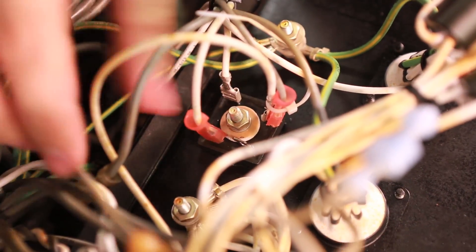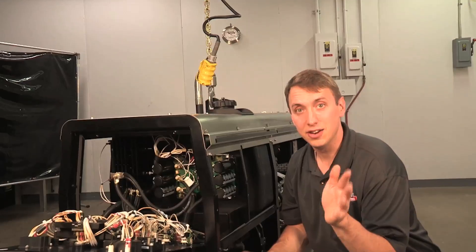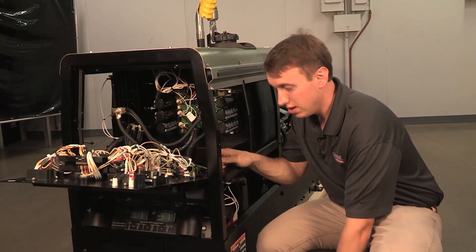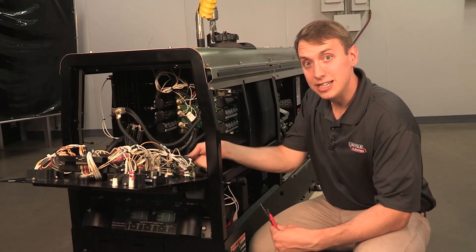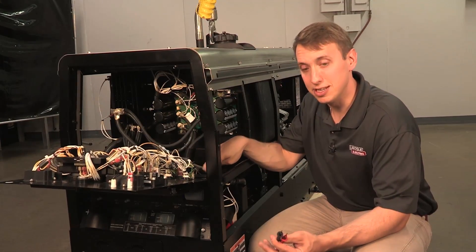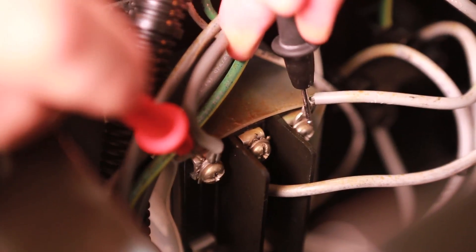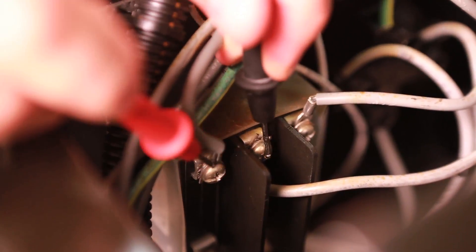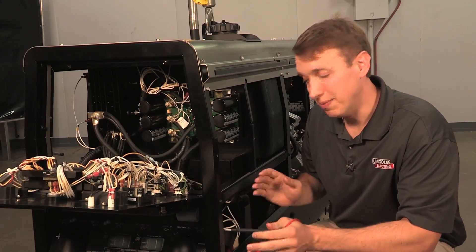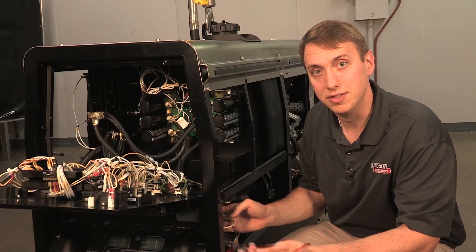If all that looks good, then we know that our generator is making AC power. If we still have an issue with our 120 and our 240, we're going to need to check it right here at this three-phase breaker. The generator makes three-phase AC power, 240 volts phase-to-phase, and it all feeds at the top of this breaker. You should be able to go phase-to-phase across all three phases and see 240 volts AC. If you have that there, then we need to go from the bottom of this breaker on to see where we're losing it on its way to the receptacles.